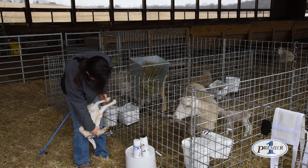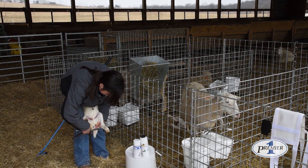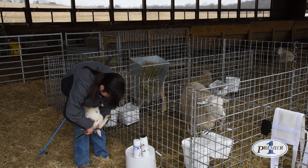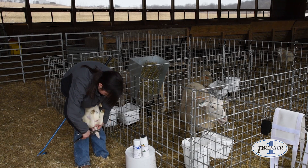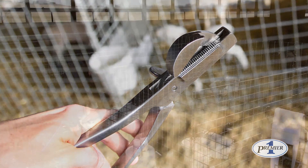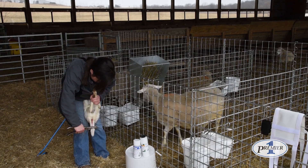Hopefully the lamb will cooperate a little bit here. Thread the tail in through the double crush, making certain that the double crush portion is against the rear of the lamb, and push down. As she pushes down, it cuts the tail cleanly through and also crushes the capillaries and the blood vessels.